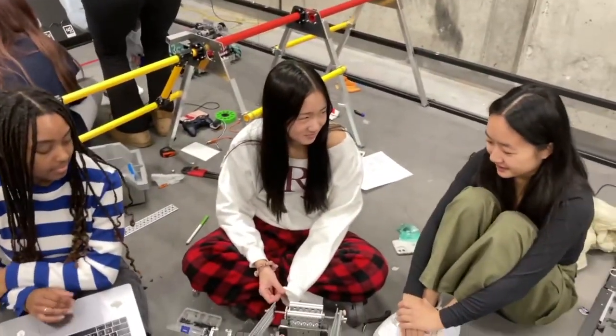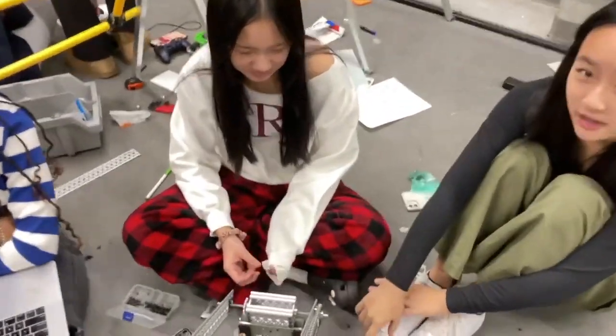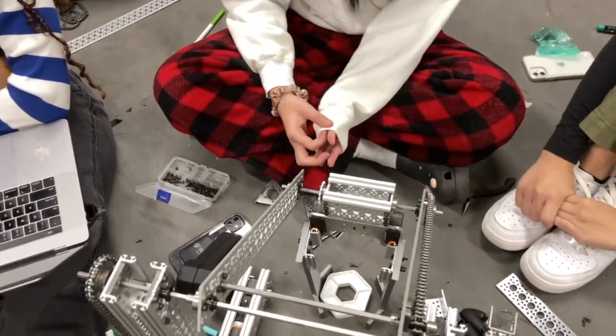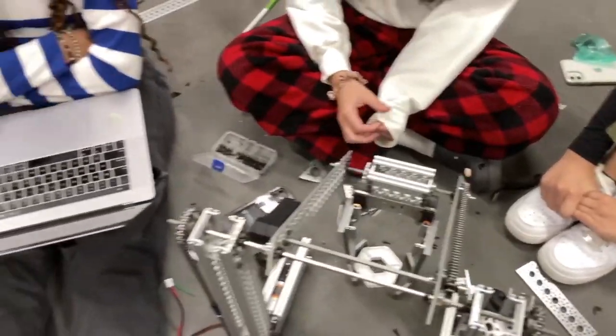We just mounted and did a little kind of test for the robot — that pixel.